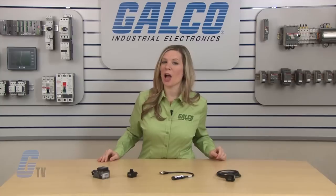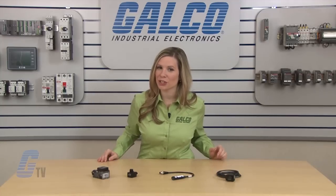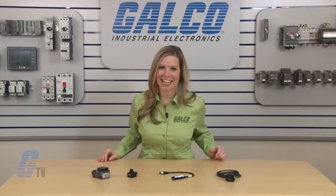Photoelectric sensors, along with thousands of other products and services, are available at galco.com.